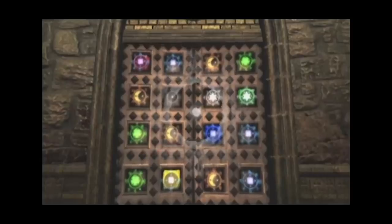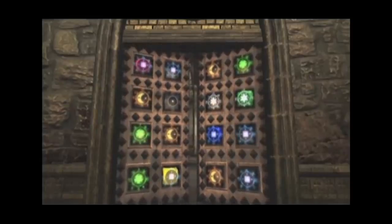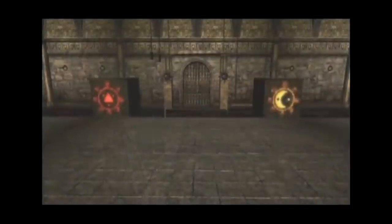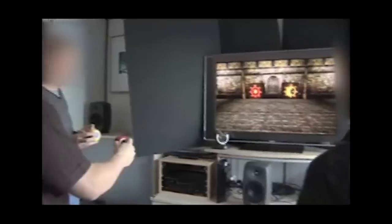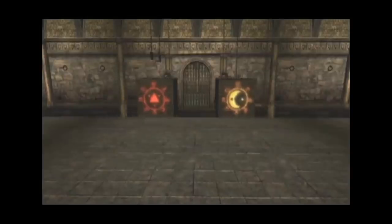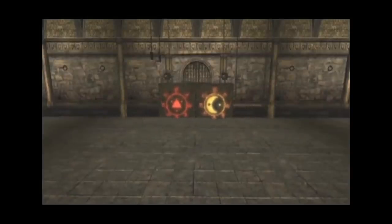Once the puzzle is solved, players then have to use gestures to magically open the door. Here we see a logic puzzle where the player has to move the red and yellow foobs towards each other in order to complete the challenge. This is why I made the assumption earlier that an external camera is used, as this would require the devices to recognise how close they are from each other.